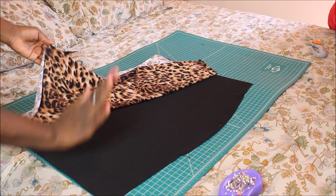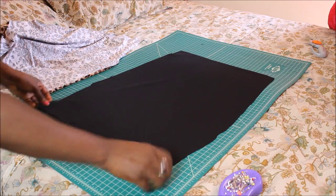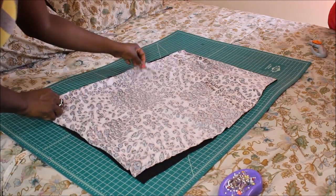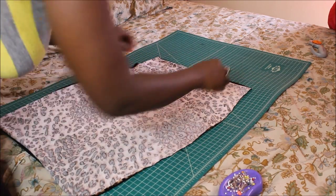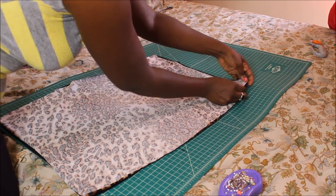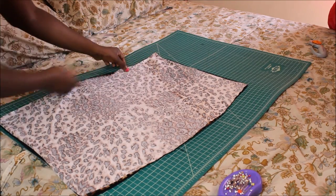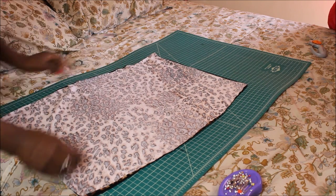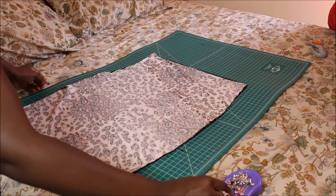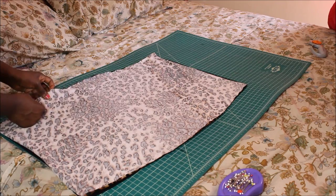Okay guys, so I am done cutting my leopard piece and my black piece. What you're going to do is place them right sides together, just like so. Then all you're going to do is pin the sides. You may want to try your skirt on just to make sure it fits well, because sometimes it may come out a little too big and you may have to cut it down — but you want to do all that before you stitch it. Pin all the way down the sides because that's where you're going to sew on the inside-out side. Then take it to your sewing machine. You can stitch this on a zigzag stitch — you can probably also do it on a straight stitch too.